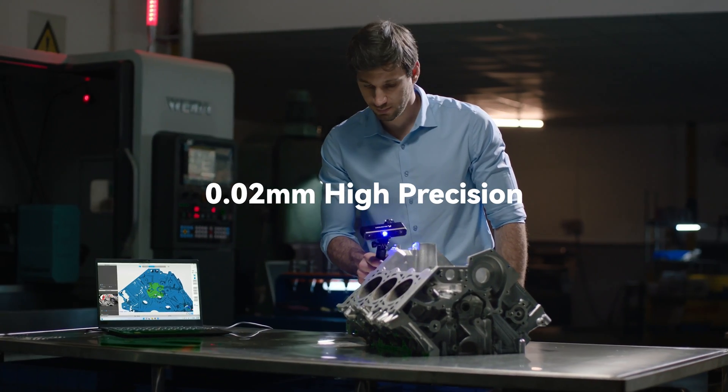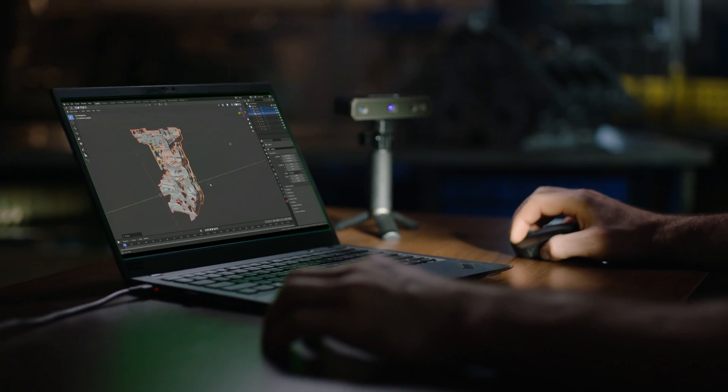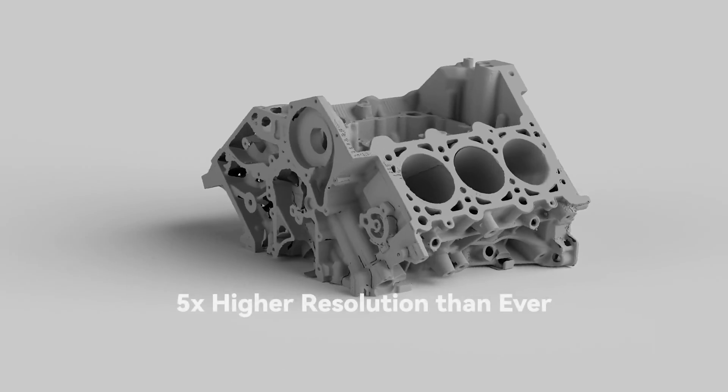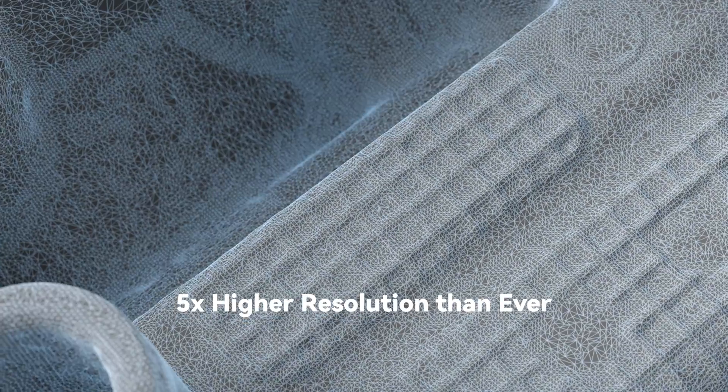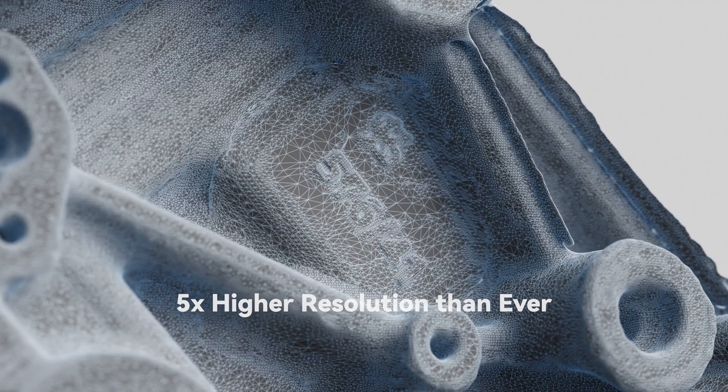A revolutionary, portable, professional, and high-precision industrial 3D scanner. Equipped with industrial-grade blue light, it offers metrology-grade scanning with a resolution 5 times higher than ever before.